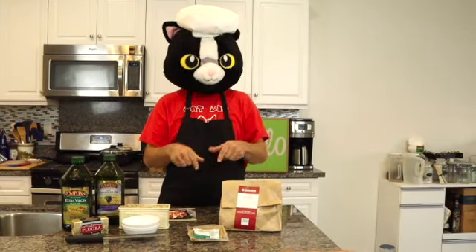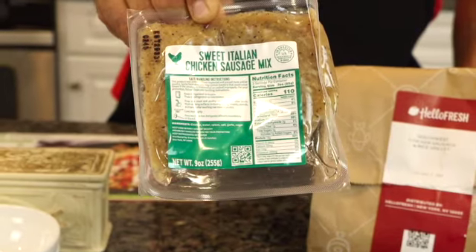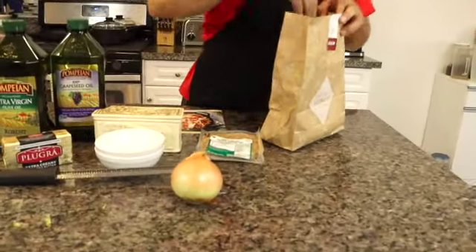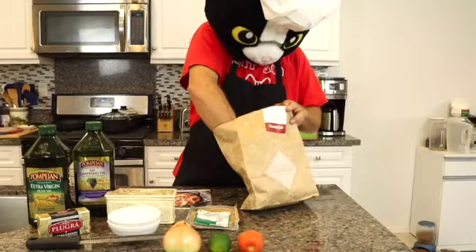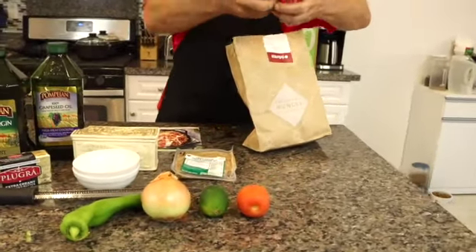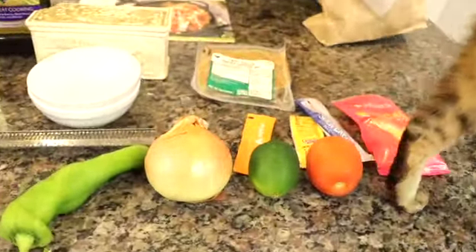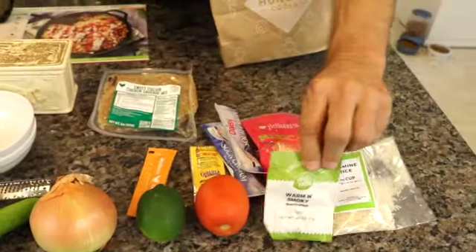Let's check out all the ingredients and see what's inside the bag. First off we have the Sweet Italian Chicken Sausage — the meat always comes packed separate. We have our produce: an onion, a lime, tomato, a big green chili. And then some other items: cheese, Cholula sauce, some sour cream, a little chicken stock — probably for the rice — and the rice. And we have some smoky Southwest seasoning. This should be pretty good.